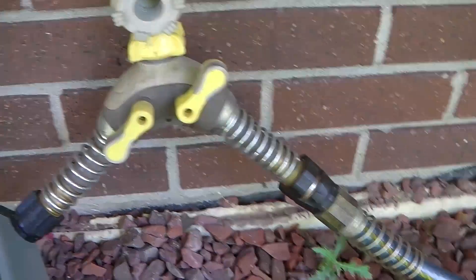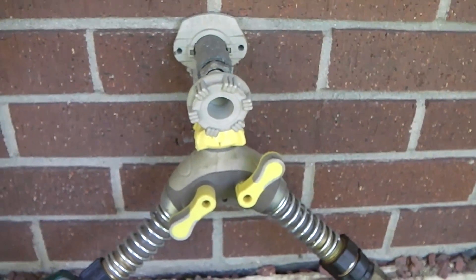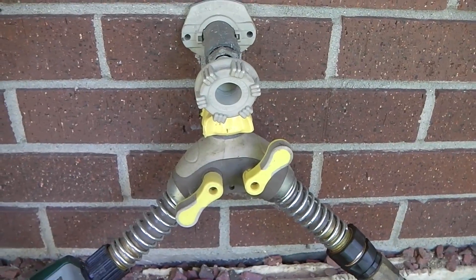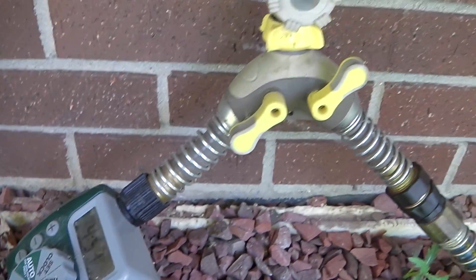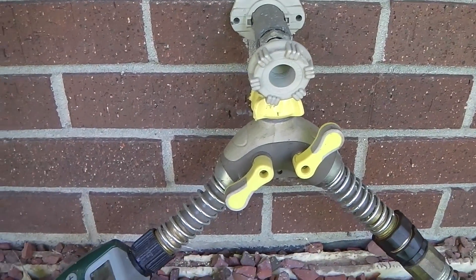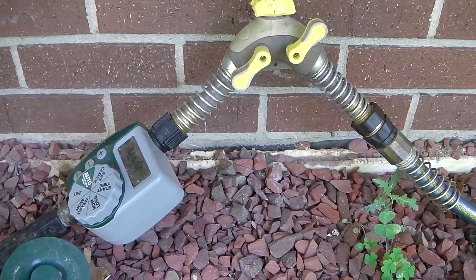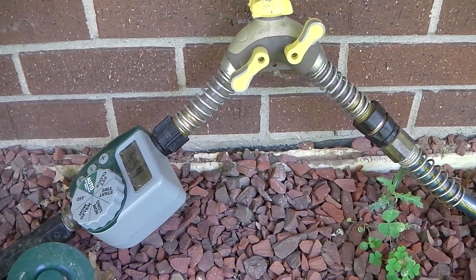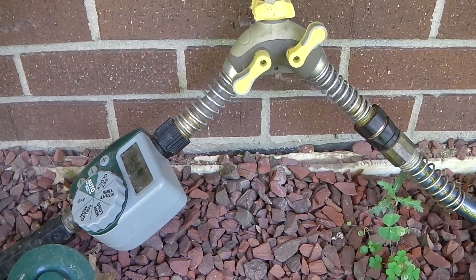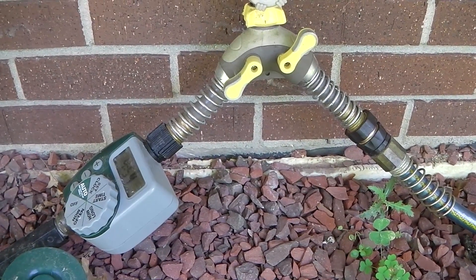As you can see, we have our setup through a Y-connection, just so we can use the other hose for normal watering purposes. All you have to do is leave the connection to the timer open and leave the faucet on, and the rest will take care of itself. It really simplifies the whole gardening process and means you don't have to spend too much time watering your garden.